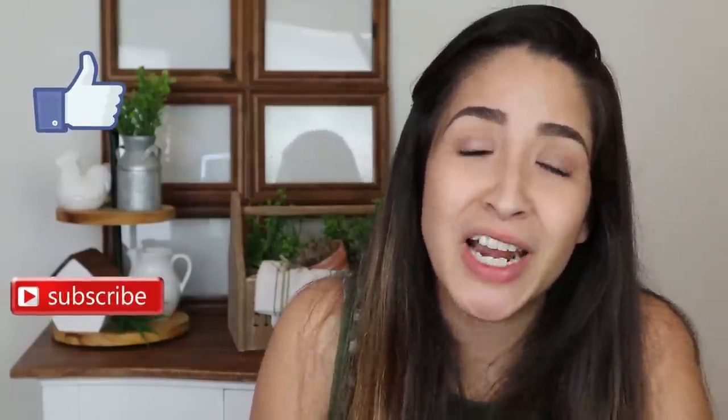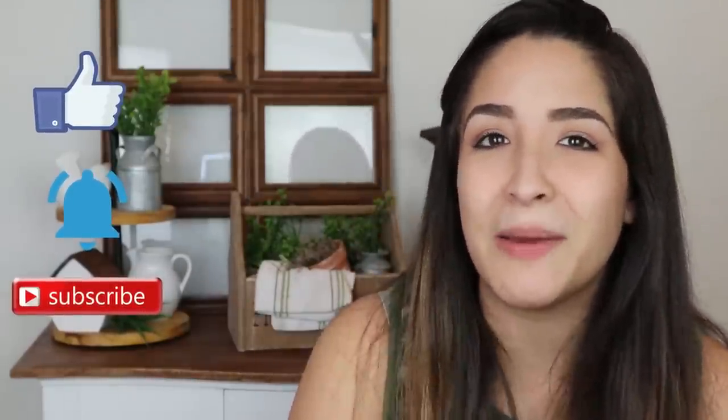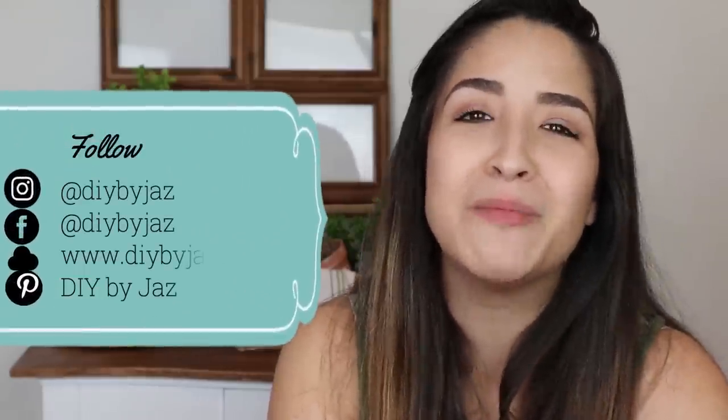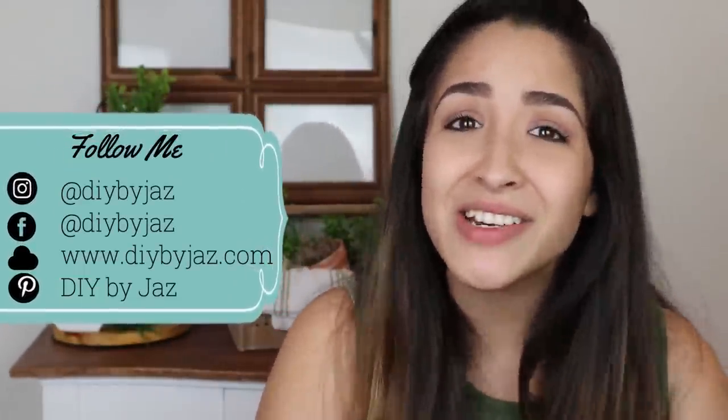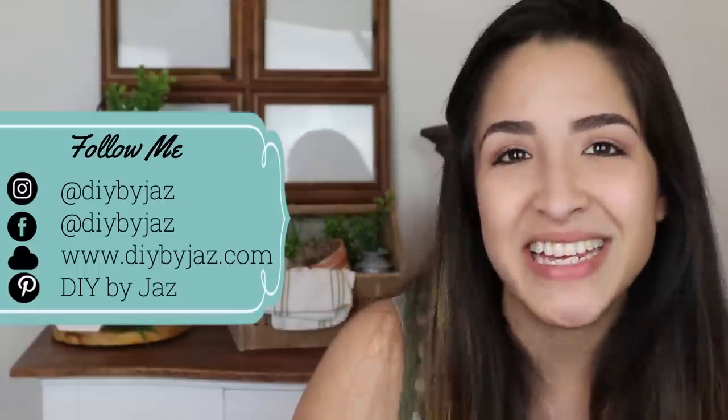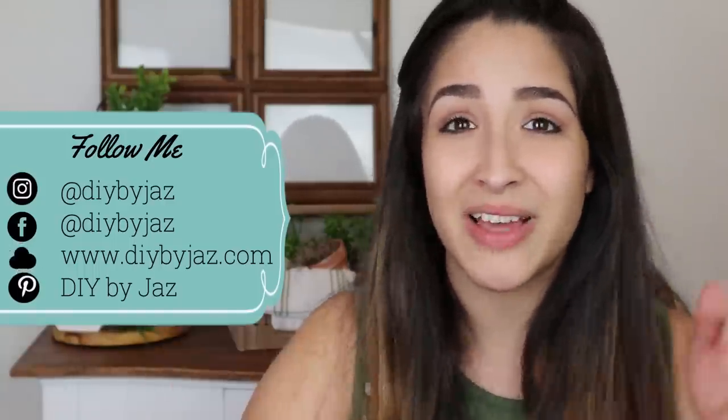I hope that this video helps you and inspires you. If you like it, please give me a big thumbs up — that really helps to support my channel. Make sure that you are subscribed and hit the bell. Thank you so much to all the people subscribed to my channel. We are already more than 41,000 subscribers and that makes me feel so happy and so blessed. Remember to follow me on my social media pages: Instagram, Pinterest, Facebook, and my webpage DIYbyjazz.com. All the links are in the description box.